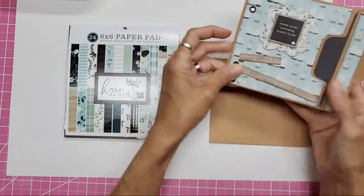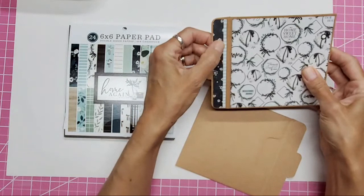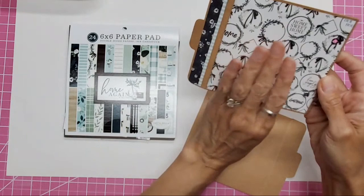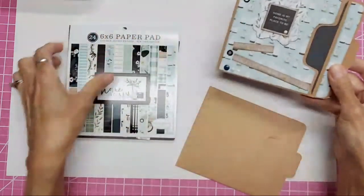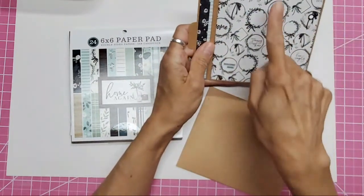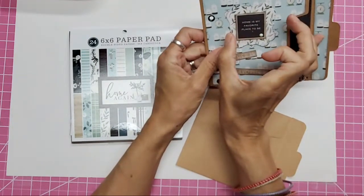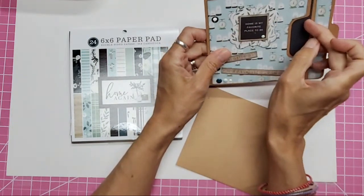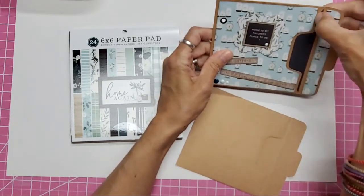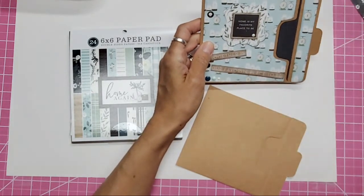I would put the papers on, then punch your holes, then you know where you can put decoration. On the back of this one I had two little strips that weren't wide enough to cover it, so I just added them on at the end. The dimensions: the back square is four and three-quarter inches by four and three-quarter inches. The front is still four and three-quarter inches but only four and a half inches tall because you've got room for the opening.